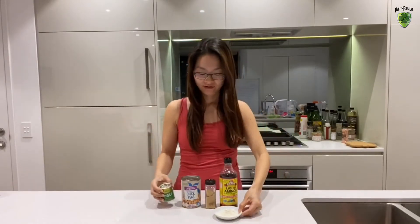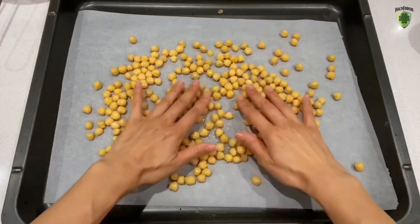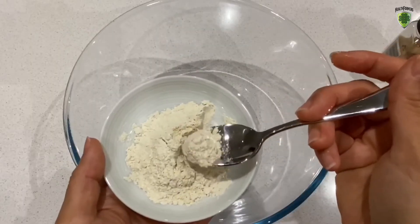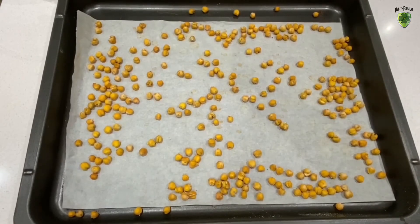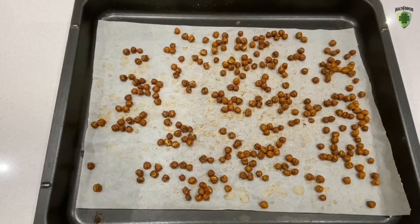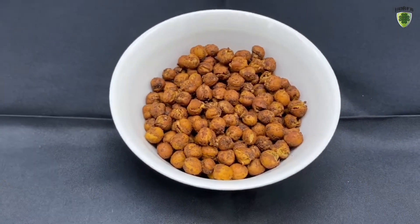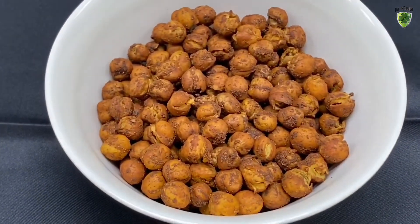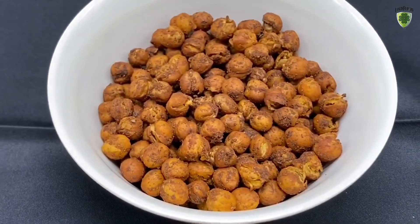Today we will be making wasabi chickpeas. Before we start, make sure you preheat the oven. I'm going to do it the lazy way — if you're lazy like me, follow me. I need water — be patient and try not to eat it, so crunchy! Oh my god, did you just hear that? Ta-da, it's ready! Check this out — wasabi chickpeas with no oil, super crunchy, and packed full of protein.